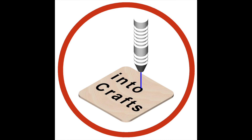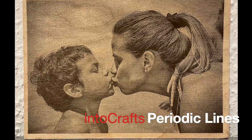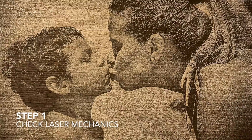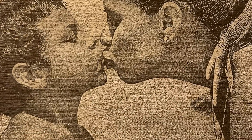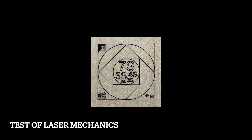Welcome to InterCrafts channel. Here we are with another episode to improve our photo engraving outcomes. In case you have not already checked the mechanics of your laser engraver, the belt tension and adjustment of the eccentric knots, go back and watch the first episode of this channel.